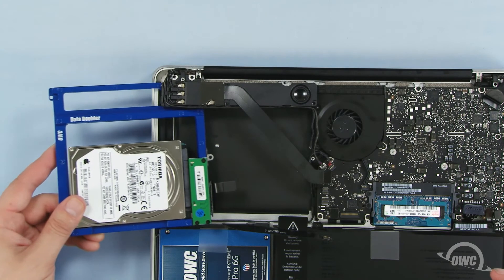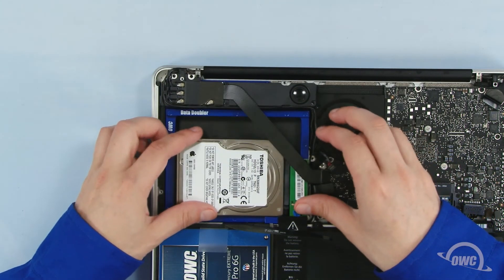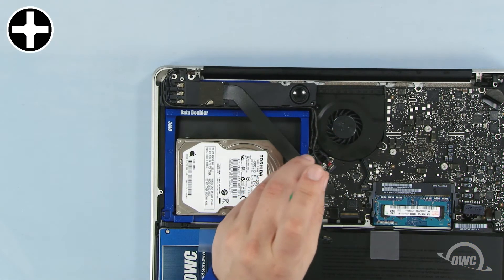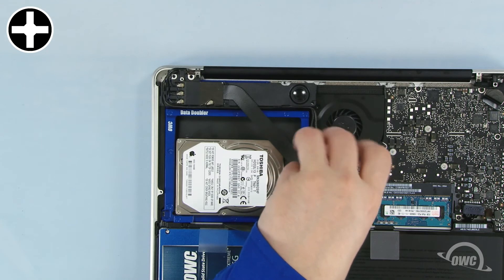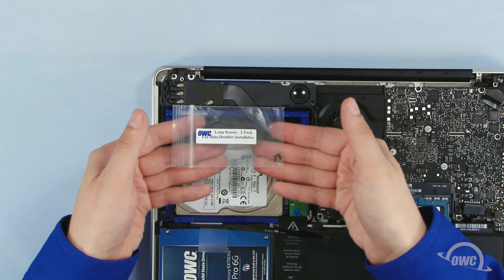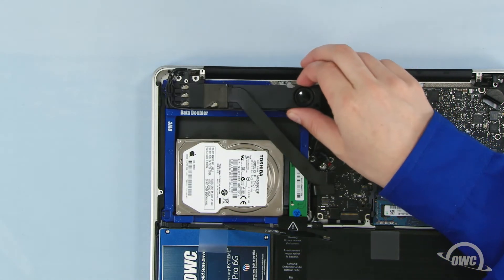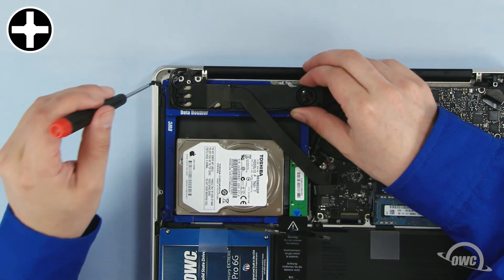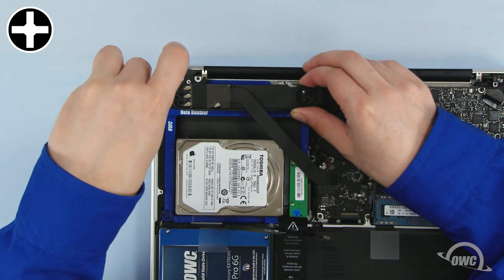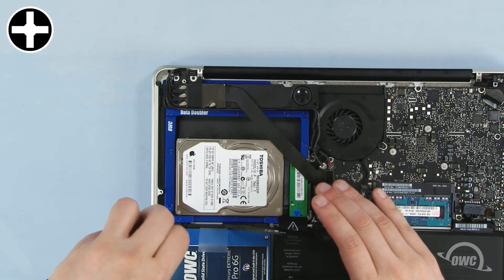Carefully slide the Data Doubler into place, making sure no cables or tabs get pinched underneath. Use the original Phillips screw to reattach the rear bracket. To secure the front, we'll need the two longer screws in the OWC marked bag that came with the Data Doubler. Pull back the module and attach the corner using one of the two screws from the bag. Use the other screw from the bag to secure the last point here.